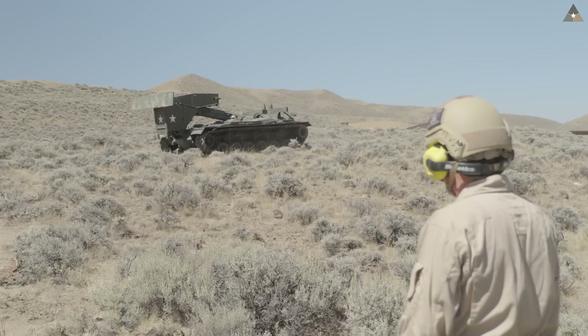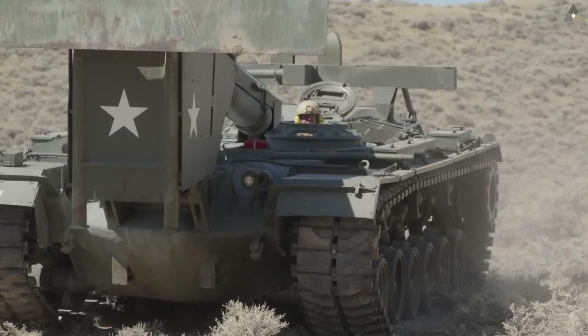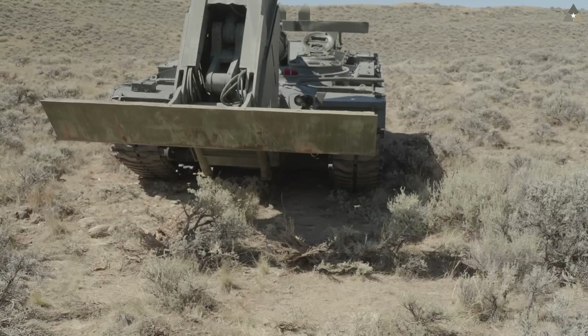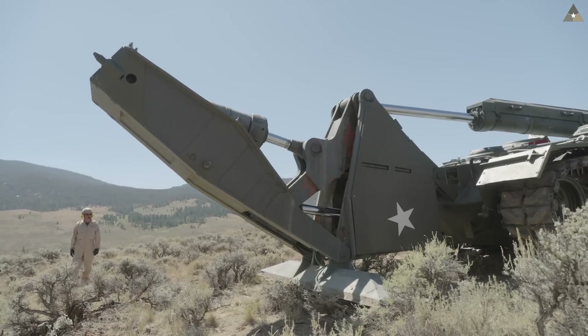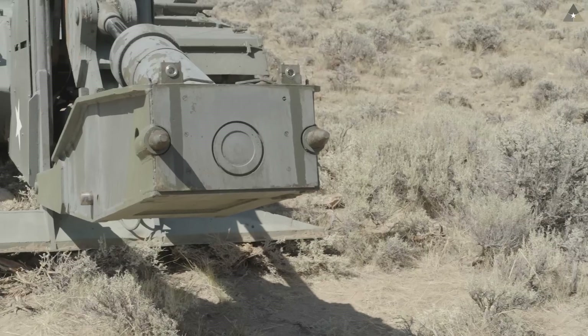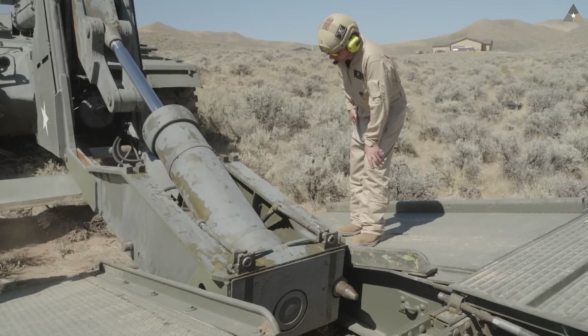Recoupling the bridge, as you can imagine, is a little bit difficult. This thing's not exactly a surgical instrument, and you've only got a few inches to play with. When I come in to recouple, the spotter's role is very important — they help me get into the right position so the pins will line up with the holes, because I can't see anything that's going on.